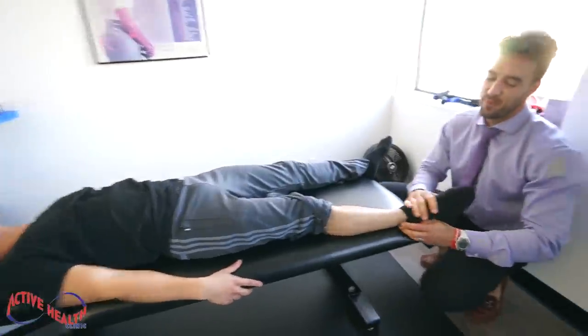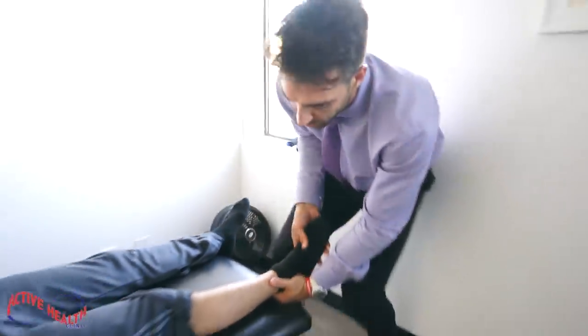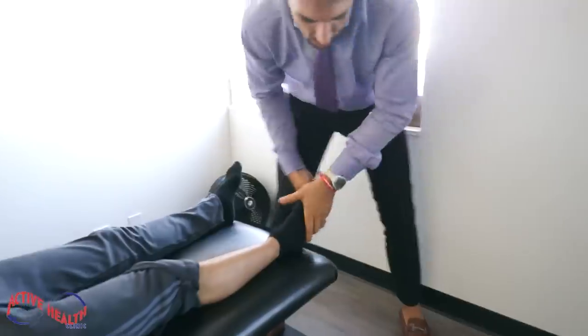Face down again, please, coach. Foot relaxed, sir. Let it go. Same thing, right? Scoot towards your head a little bit. Relax your ankle. There's a little bit.